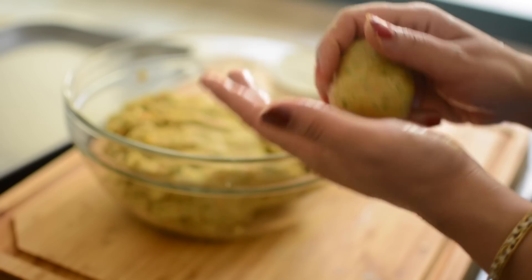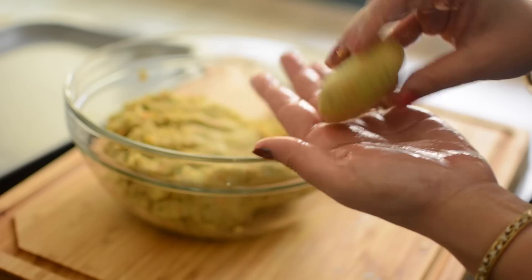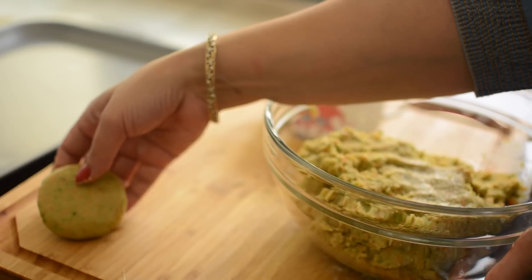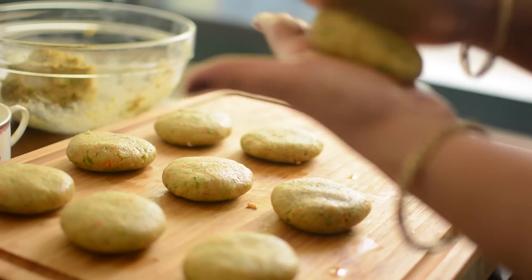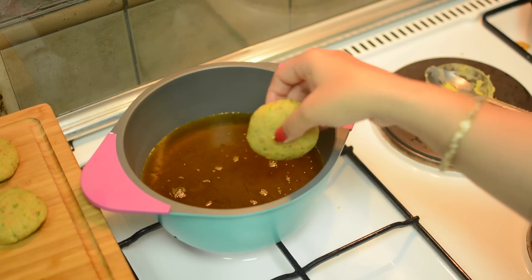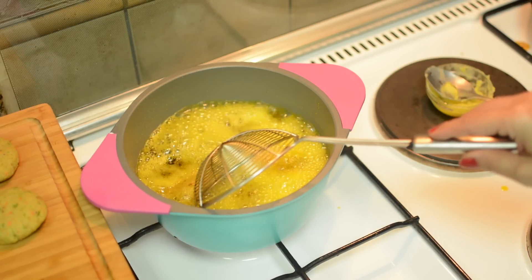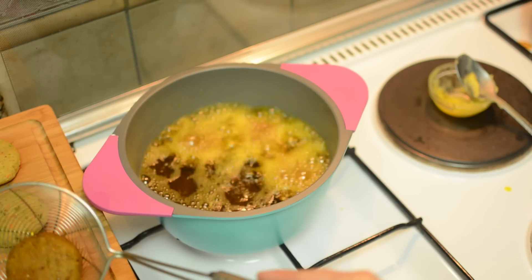You can also give them a cylindrical shape. Prepare all the cutlets. Now heat the oil — I have used mustard oil, but you can use any oil. Fry them until golden on both sides, then remove and place on absorbent paper.